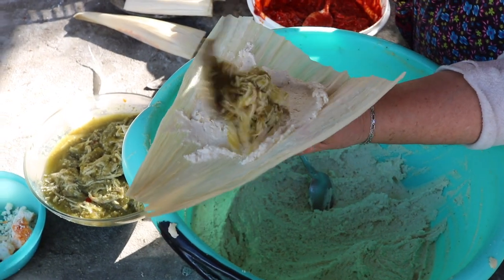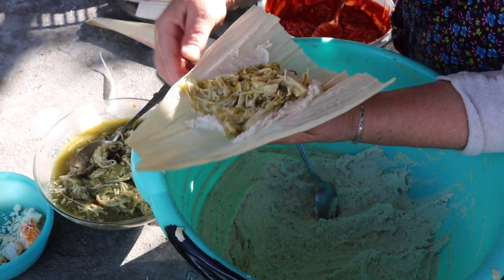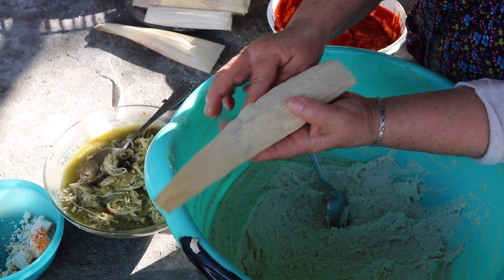Con esta carnita, mira. Hay que ponerle mucha carnita para que estén bien buenos.